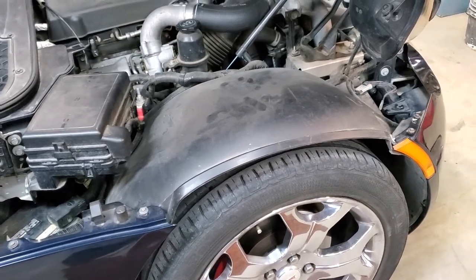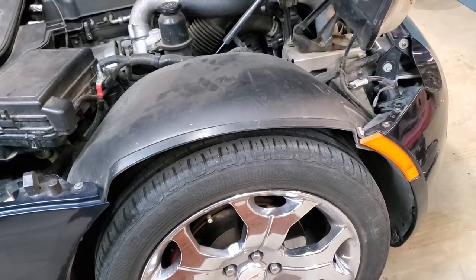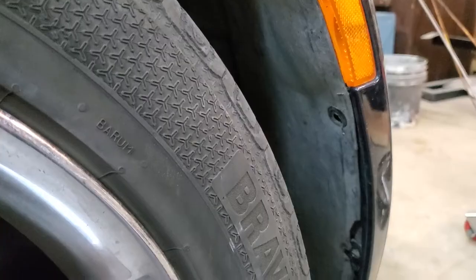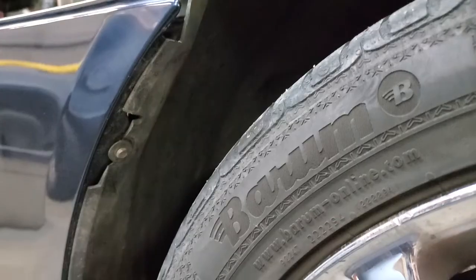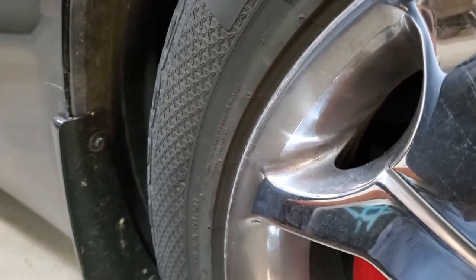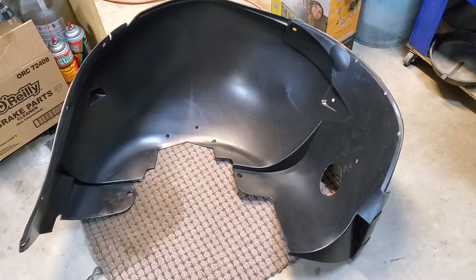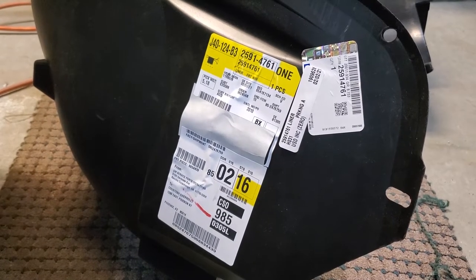We're looking at the fender well of a 2007 Pontiac Solstice. It looks to be in pretty good shape, but around the edges it's a bit rough and it's not staying attached to the vehicle like it should. One of the things we like to do to keep our cars looking new is to replace parts like this when we can. The fender well is something you can get new from a GM parts supplier — pretty easy to find on the internet. Stay tuned, we're going to show you how easy it is to do this; it took us a couple of hours.